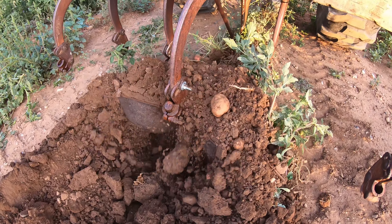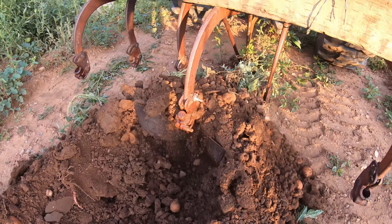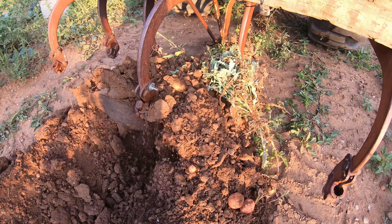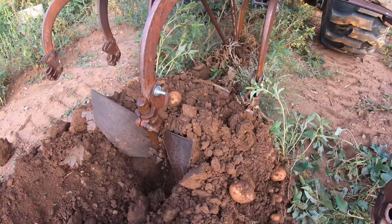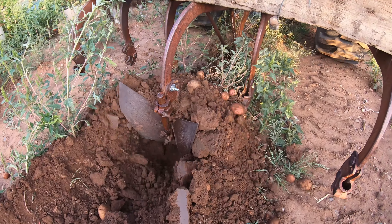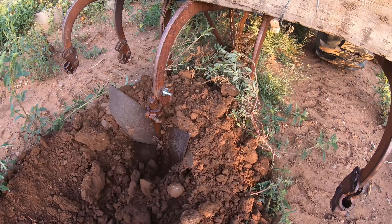We were able to complete this harvest in two hours with the help of many hands picking the potatoes out of the furrowed ground. If we did not have the large equipment to do these large rows, this would have easily taken us three days to get these potatoes out of the garden.